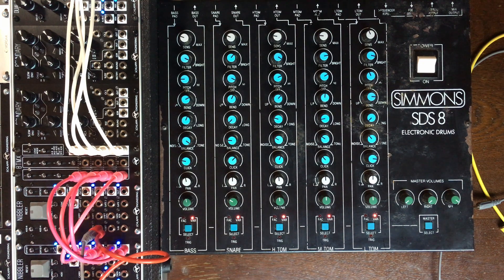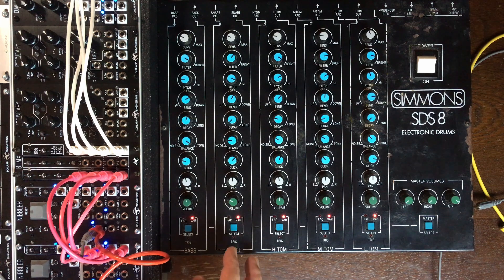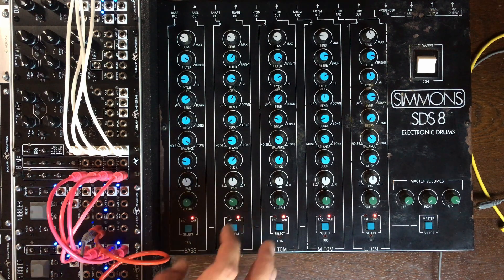Today we are going to do the same thing with my old Simon's SDS-8, because I've always found that it was a great combo with the Schlappy system in order to give it a lot, a lot, really a lot of bite and saturation.